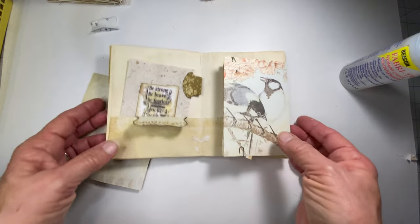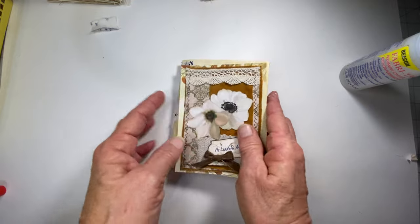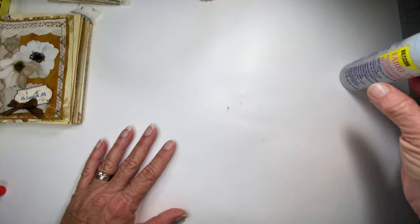And that's how you do the envelope tab binding. I hope I explained it well enough, and I thank you all so much for watching. I hope you have a truly blessed day. Bye-bye!